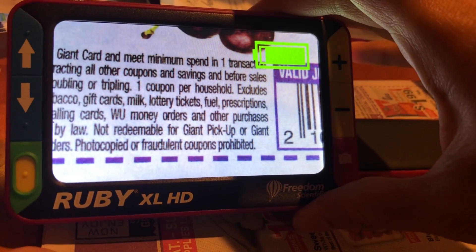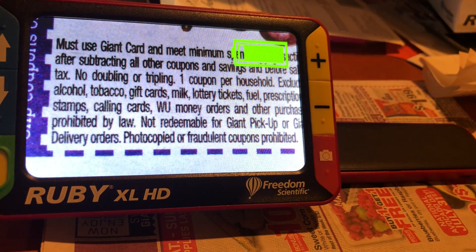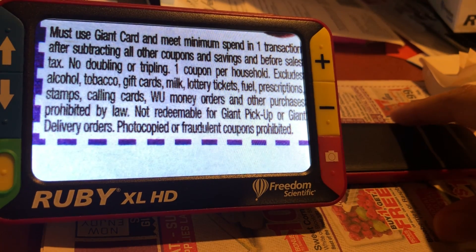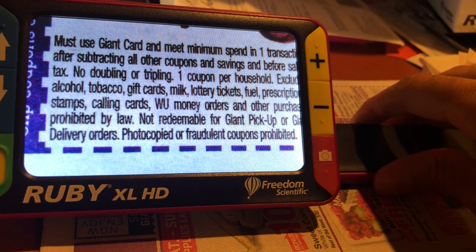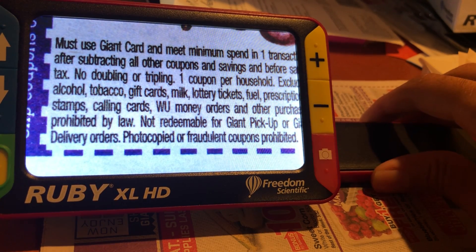Once you deploy the stand, the device automatically powers on. The stand is perfect for reading documents that are on a table — in this case, we have a newspaper on a coupon page.